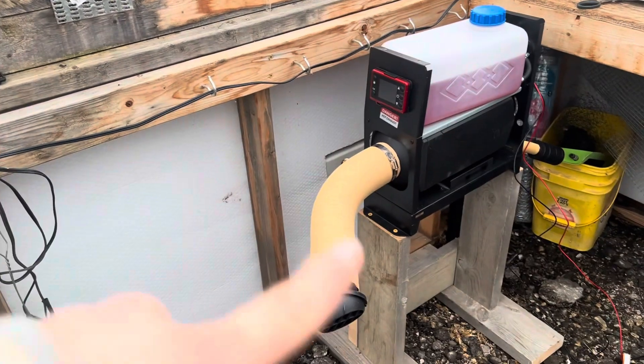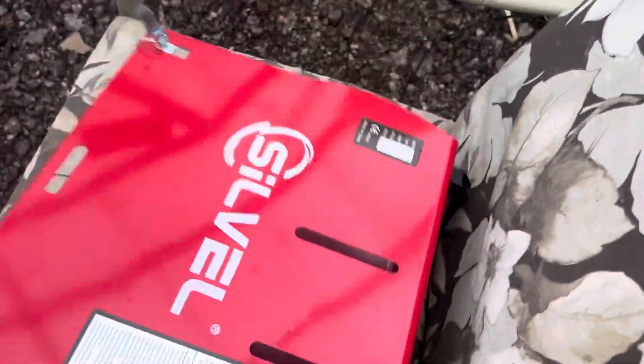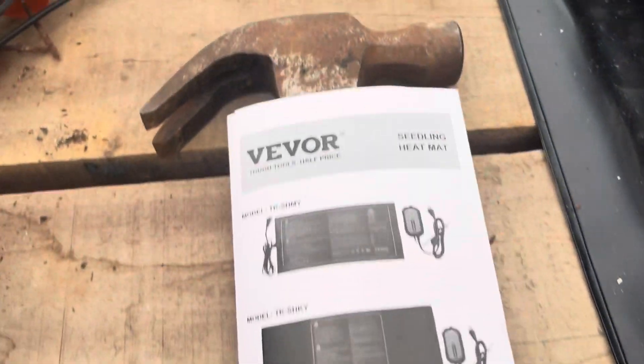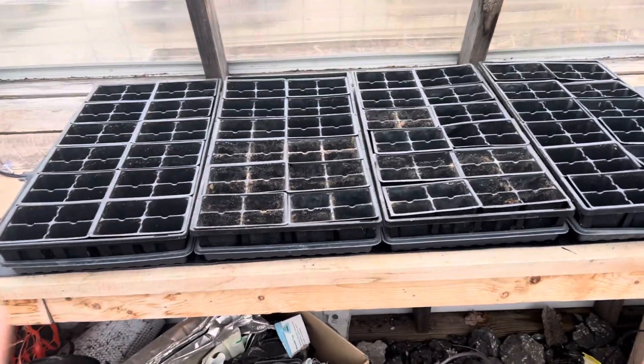I will do a video on this heater here soon — I'm still trying to figure it all out and how it works. But these heat mats, I want to say they were Vever. This is the lid to my heater. Yes, they are Vever heat mats. I got them on Amazon, and as you can see they fit four trays nicely.